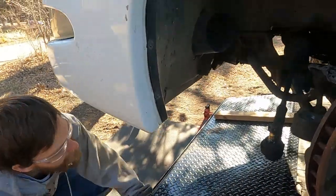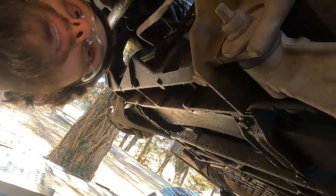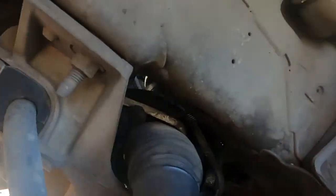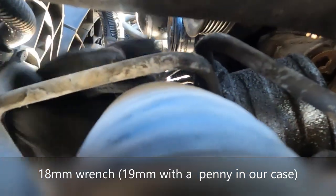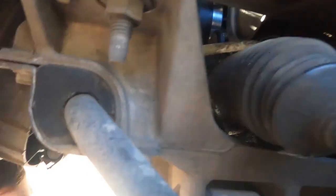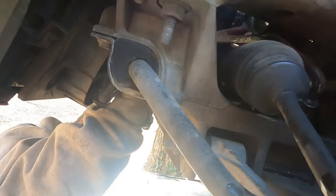The next step is probably going to be to remove the lines — I believe they're right up here. There's one of them right there, you can see that, and then there's this one that runs up underneath. Just that one, and then there's this one underneath.